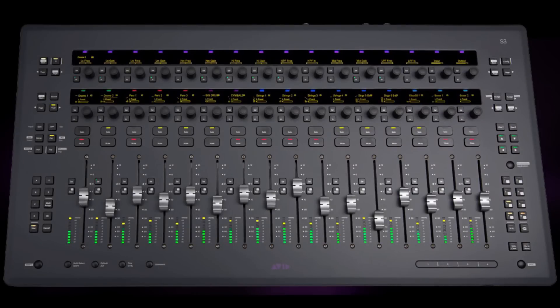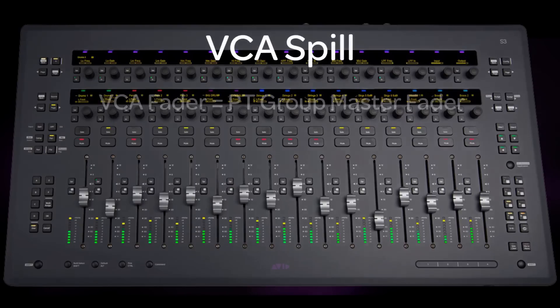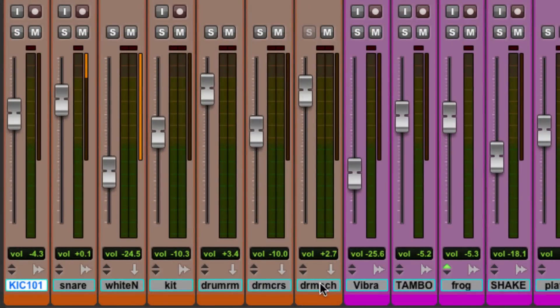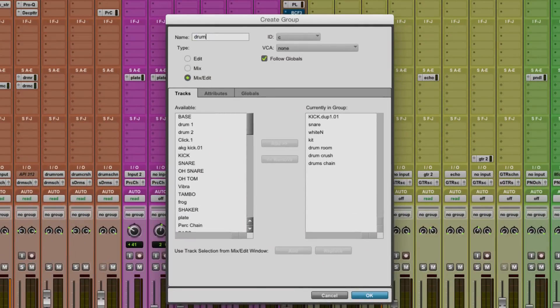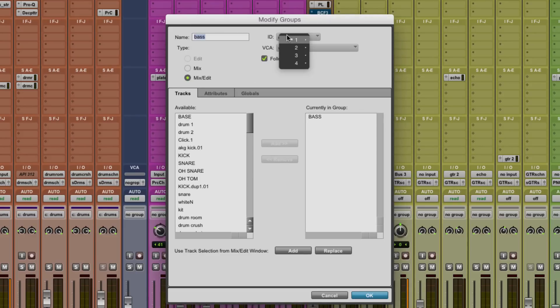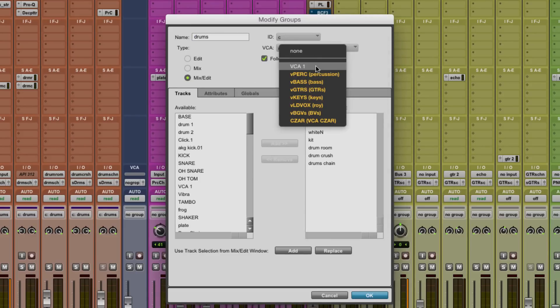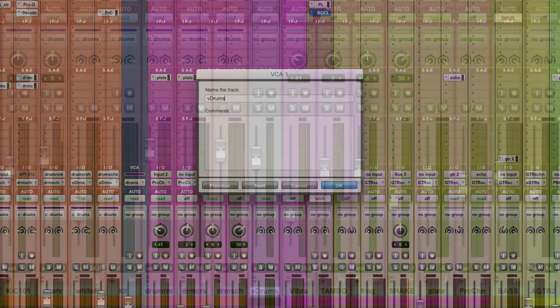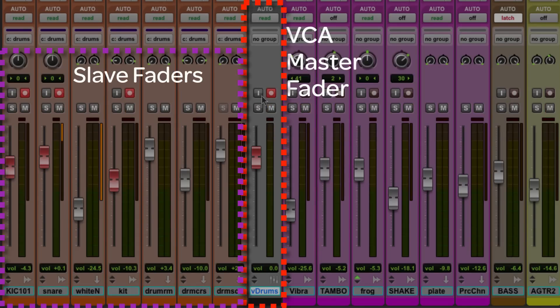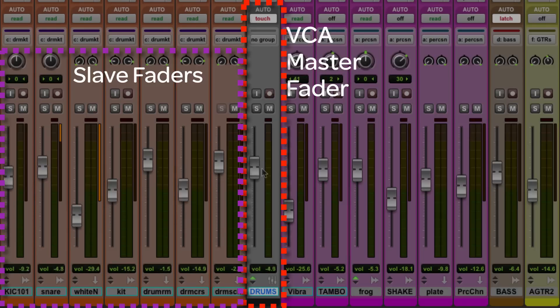The main feature U-Control 3.3 brings to the S3 is VCA Spill. VCA Spill allows you to quickly access, or spill, the specific channels assigned and controlled by a VCA fader to the S3 Surface. For those new to VCAs, they're simply a group master. If you create a mix or edit group, assign tracks to this group — in my case, all the drum tracks in my session — and then assign a VCA fader to this group, then you can control the level, solo mute, or throw into record this complete group of tracks from a single VCA fader. A VCA is commonly known as a master, and the group of faders it controls are called slaves.